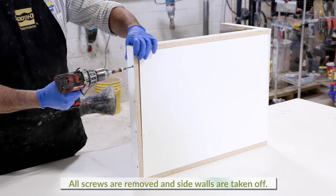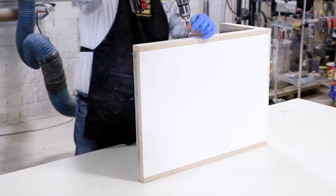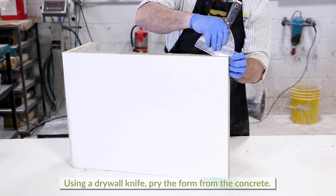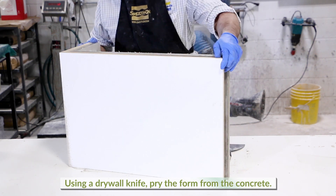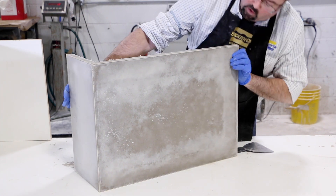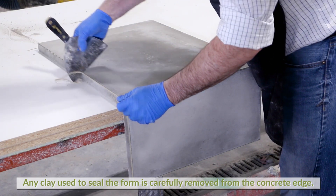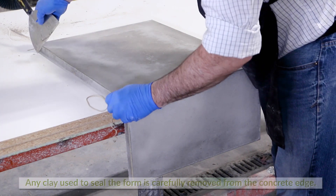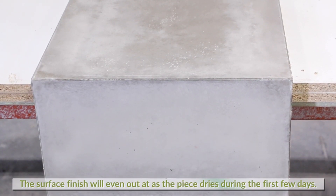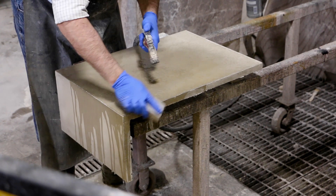All screws are removed and side walls are taken off. Using a drywall knife, pry the form from the concrete. The clay is carefully removed from the concrete edge. The mottled surface finish will even out as the piece uniformly dries and ages during the first few days.